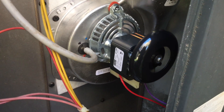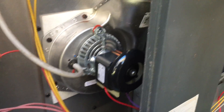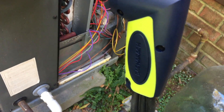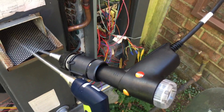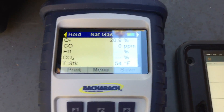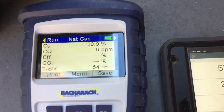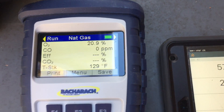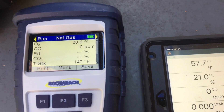We got the new motor in and we're going to do a little bit of a comparison here. We got the Bacharach on my right and the Testo 335. I have enjoyed using both the Bacharach Insight Plus and the Testo 330i.